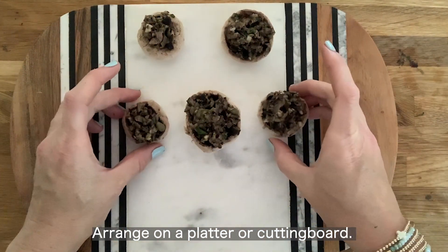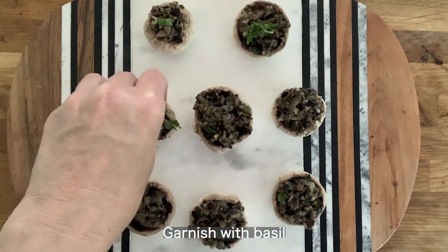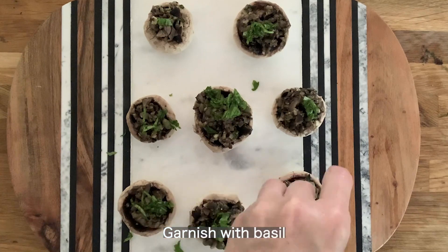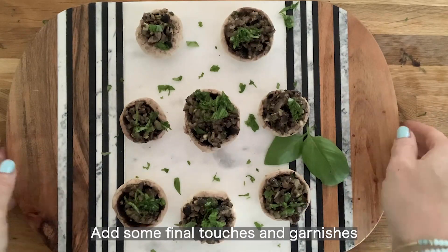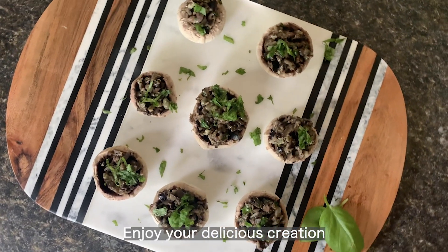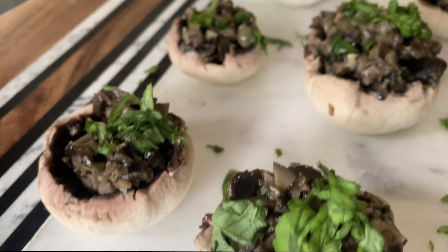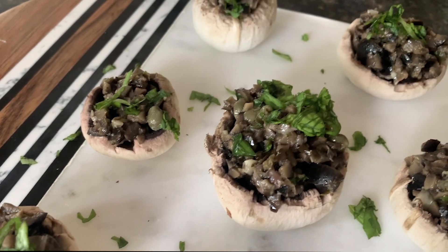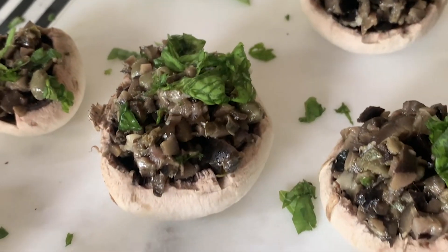I'm arranging it beautifully on a board, because if you're having a party that's how you'd want to do it. Then I'm just going to garnish with basil — you can garnish with anything you want. And instead of cleaning it up, I just add more basil all around and then a final garnish. Beautiful, right? You're just going to love serving this, and they're all going to disappear. You're going to be a hero because you added a healthy appetizer to your party.